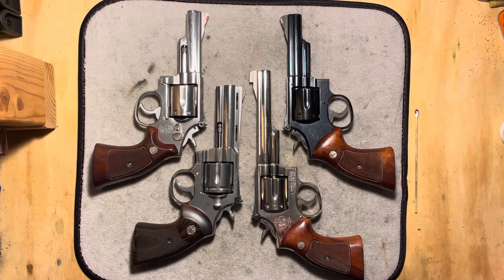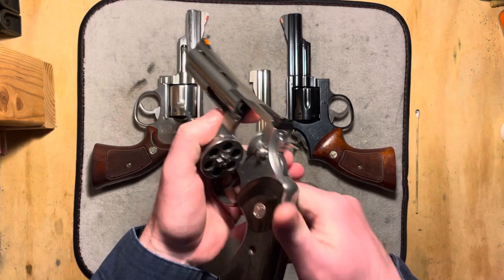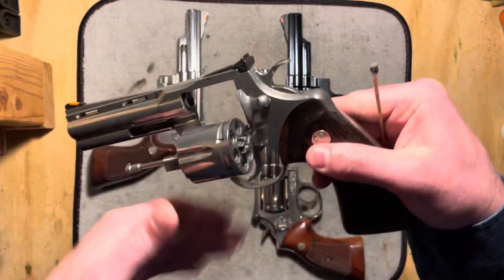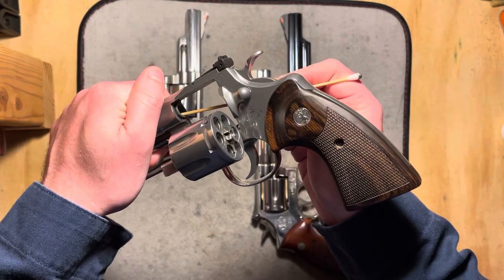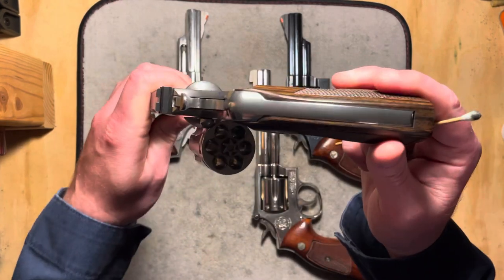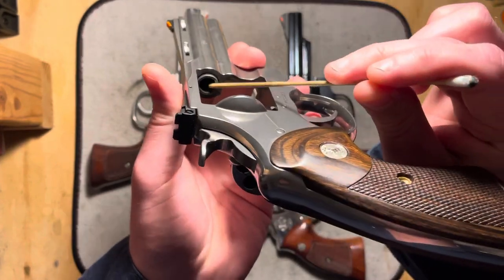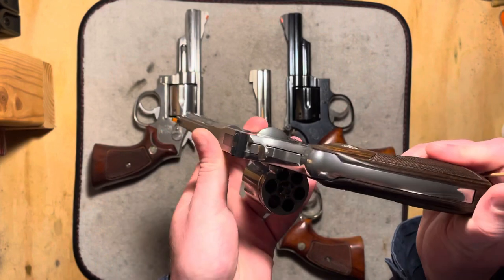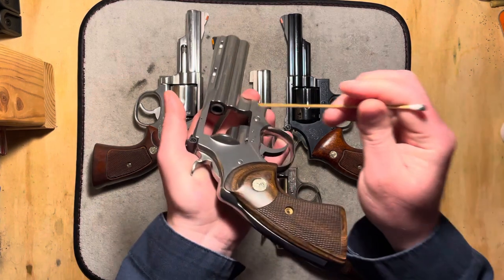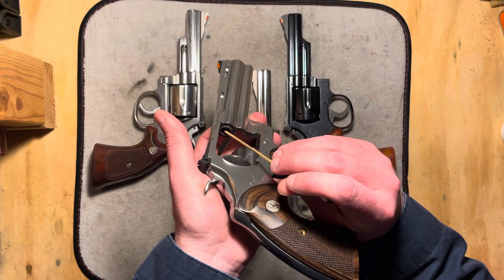Let's take a look and talk about what a forcing cone is first and foremost. The forcing cone is simply the end of your barrel right here — in particular, the inside area of the barrel on this end. What it has is a taper cut into it. Your rifling in the barrel does not begin immediately; it actually begins a little bit further in, not very far, maybe a quarter inch or so. It's just a tapered cone inside this leading edge of the barrel.